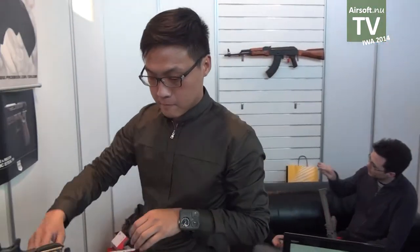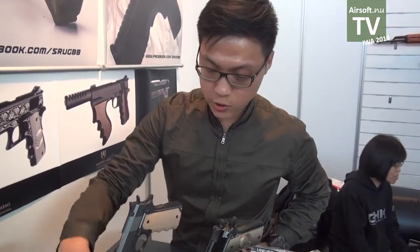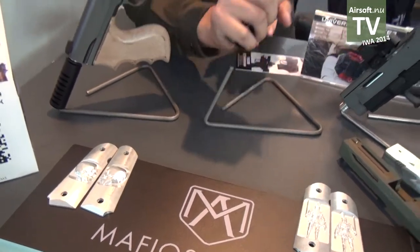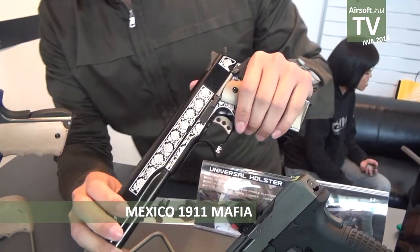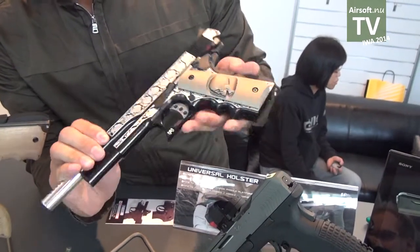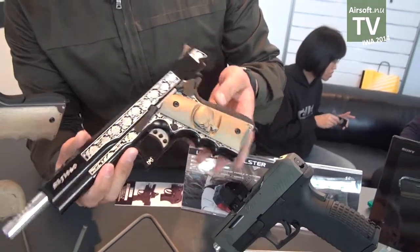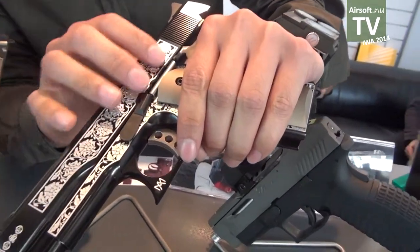This year we are releasing a totally new line — we call it Mafia's Arms. Using the Mafia style to create a Mafia-style pistol. Everything is CNC, including the engraved pattern. You can see a very good pattern here.